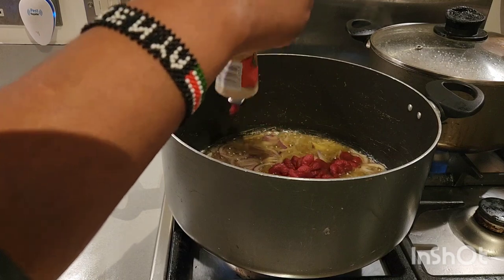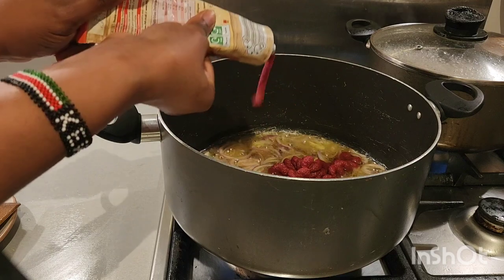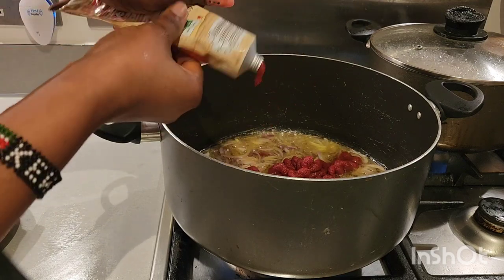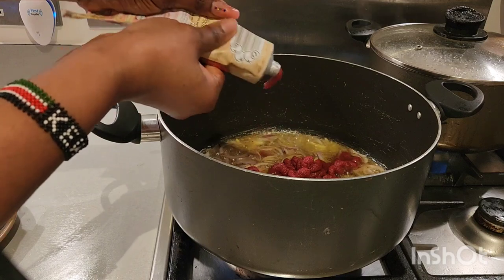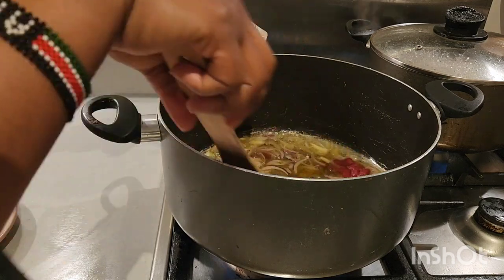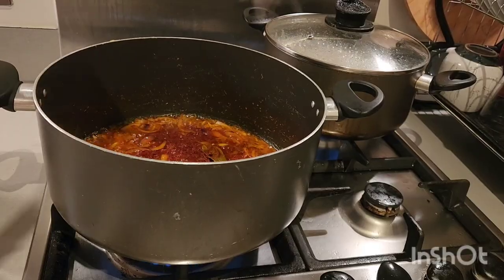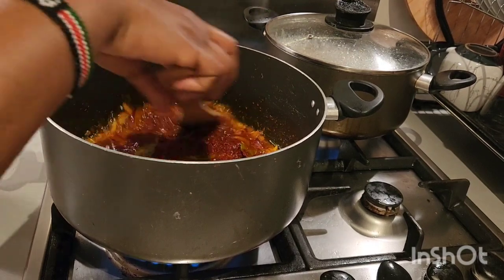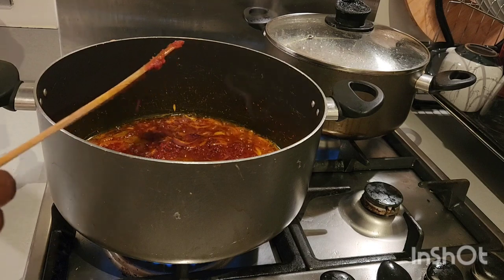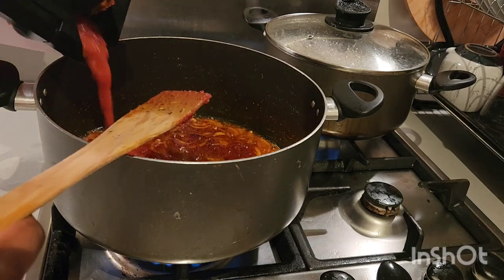A big thank you to everyone who has been sharing my YouTube channel — God bless each and every one of you, I'm forever grateful. So guys, our tomato puree has been frying for like 10 to 15 minutes, so next we are going to be adding our blended pepper, plum tomato, ginger, garlic, and everything.